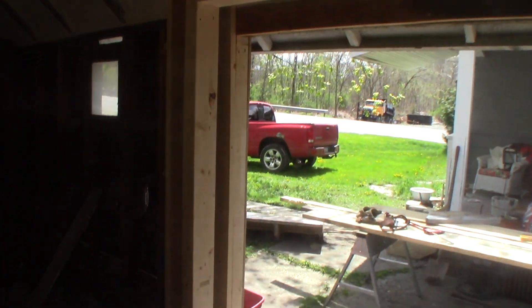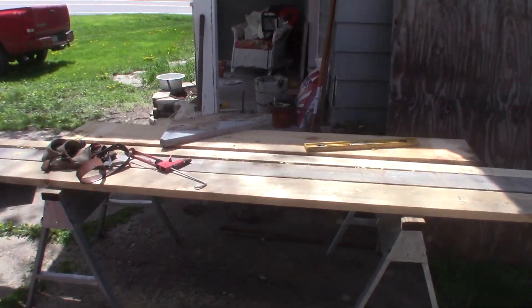I'll show you what it looks like when I'm done. I got this framed up and Lowe's delivered the door — right there it is. We'll be throwing that in as soon as I get Connor to give me a hand.